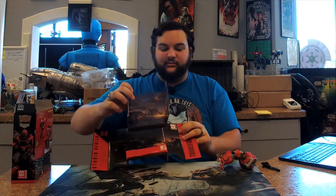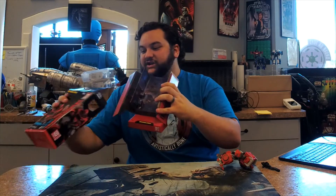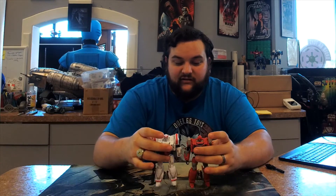He only comes with one accessory — the same blaster rifle that Ratchet came with. It would have been kind of cool to see a little bit of variation there, but they did at least change the head sculpt, so that's nice. Same figure overall — they just changed the color palette to Ironhide colors and changed the head sculpt to an Ironhide head sculpt.